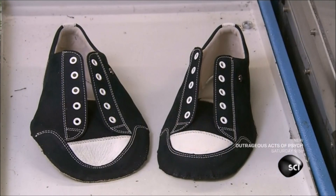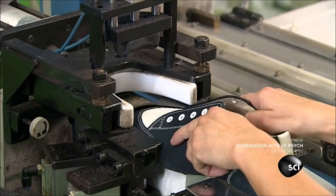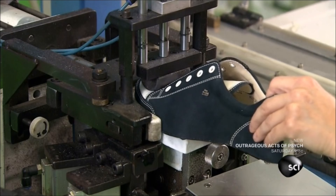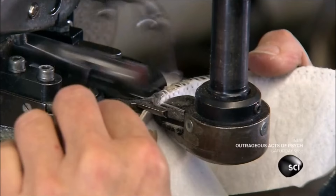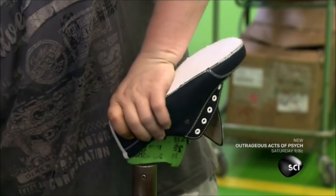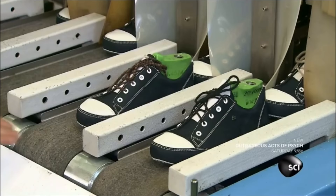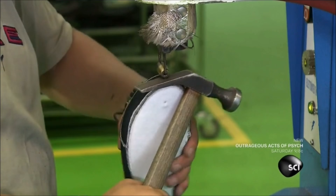The next forming machine uses the same process to round the toe cap. Now a sewer stitches a hole to the upper. Then they steam the upper and insert a last — a foot-shaped plastic form that matches the specific shape and size of the shoe. They place the upper into a heat setter, which forms the upper to the shape of the last. They roll out wrinkles and flatten any bulges with heat and pressure.